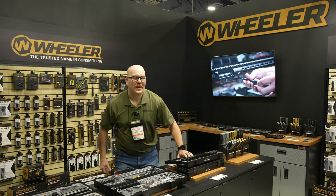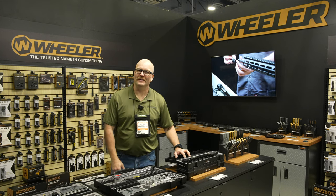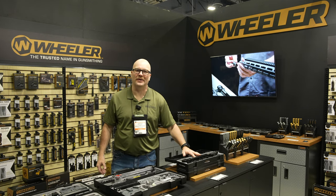Hi, I'm Jared with Wheeler. Welcome to the Wheeler booth at SHOT Show 2024 with Bragging Rights Precision and Reloading Journey.